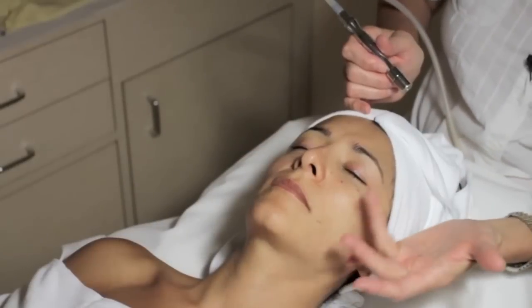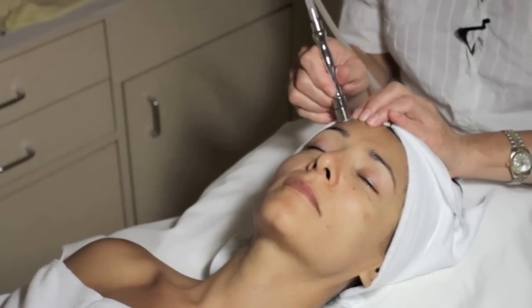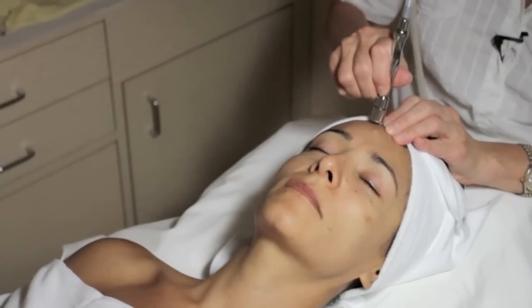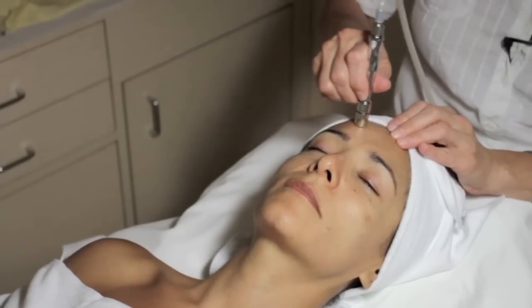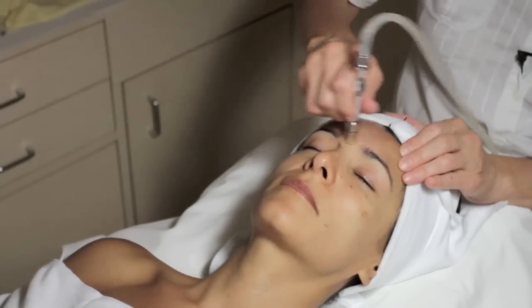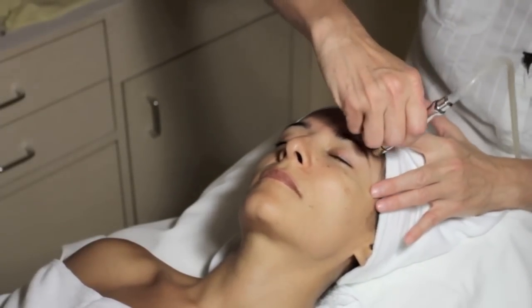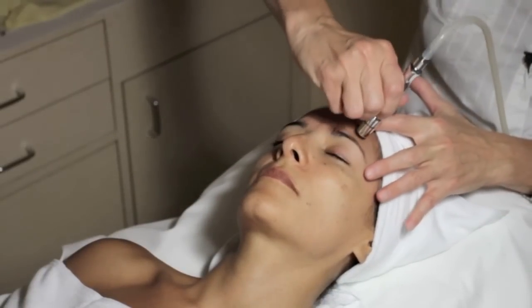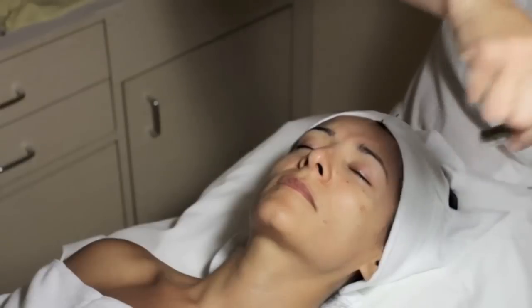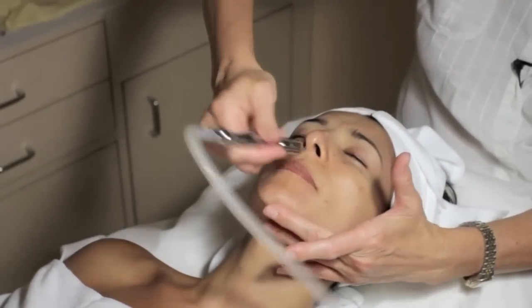Now the forehead. You can already see the dead cells flaking off a little bit. For a large forehead, I like to go up and down or oblique. Oblique is nice. You have to hold it one second on the skin because it's more bony — you can lose the vacuum easily. You can see the blood flow. Doing oblique allows you to change direction. The next area is the chin. You can work the chin in an upward motion, following the chin line.